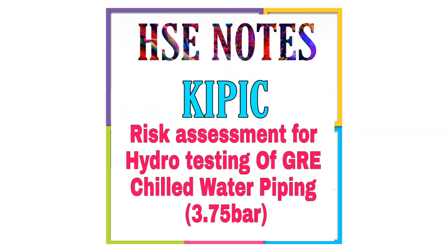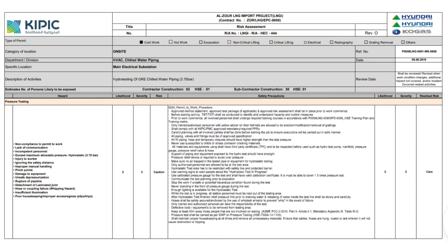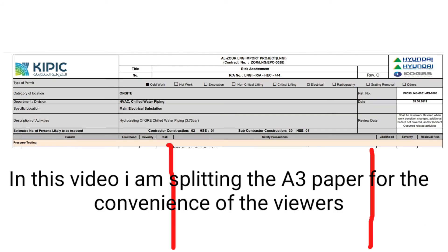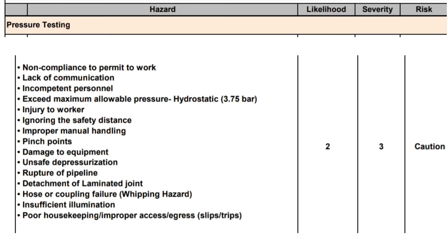Risk assessment for hydro testing of GR re chilled water piping at 3.75 bar. In this video, I am splitting the A3 paper for the convenience of the viewers. Pressure testing hazard: non-compliance.